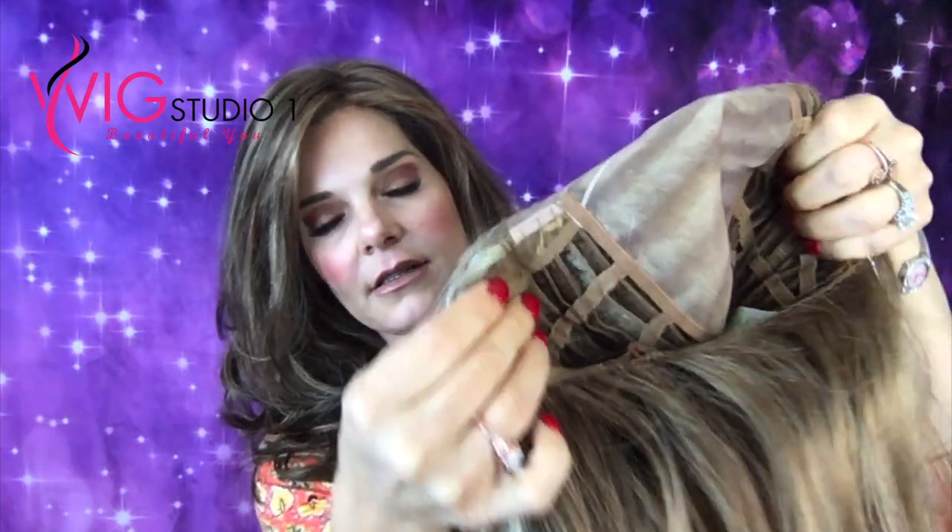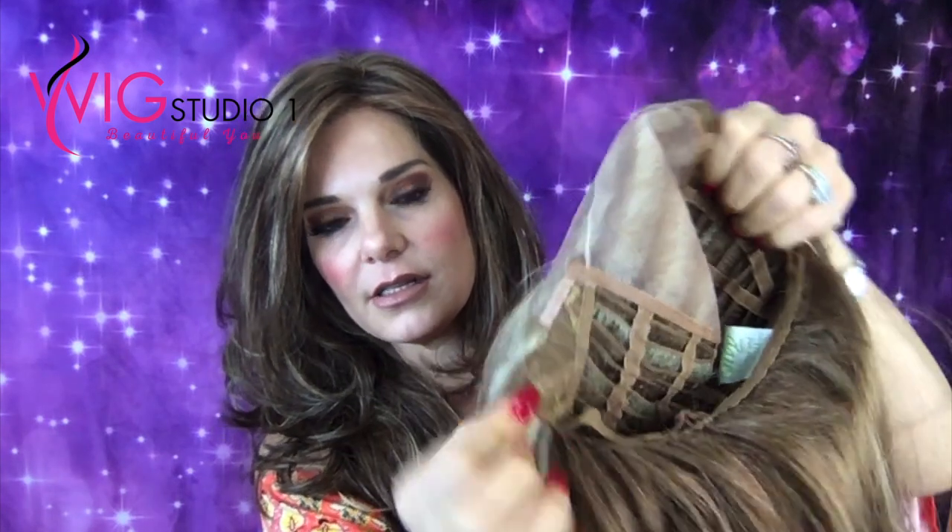Her ear tabs are thin, so that would help with anybody that wears glasses. It has the metal stay, but just a real thin one, and this lace front is really, really great. I'll put her on in a second so y'all can see.